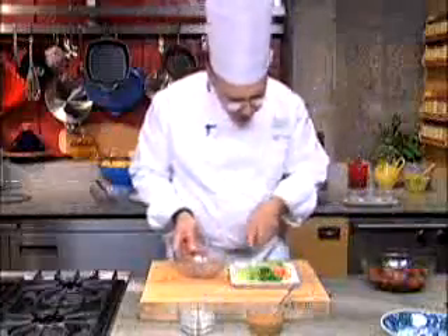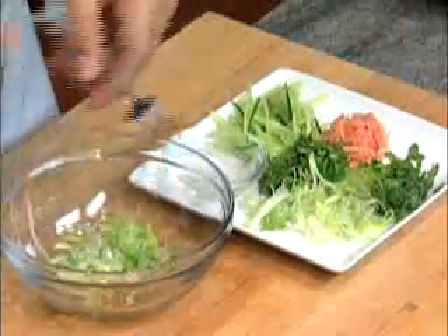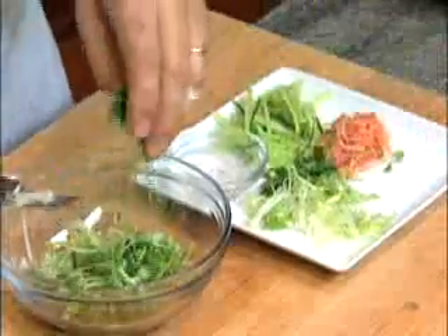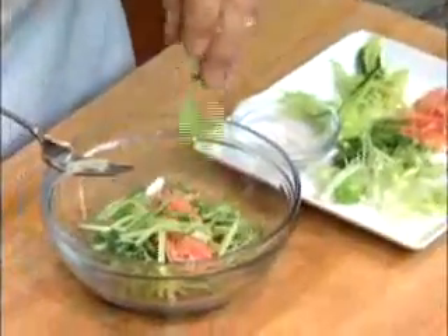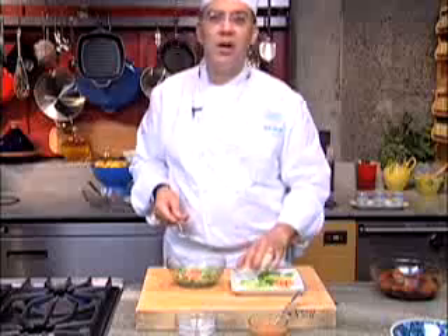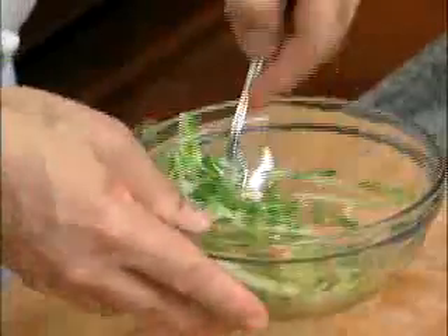I've got a couple of different components to this salad. One of them is julienne of scallion that I cut and soaked in ice water for a little while just so that they curled. I've got some cilantro, also cut into a julienne, some daikon sprouts, a little bit of pickled ginger cut into julienne, and then finally some cucumber. I'm going to dress this with just a little bit of rice wine vinegar — actually the vinegar that came off the pickled ginger, so there's no reason to throw that away.